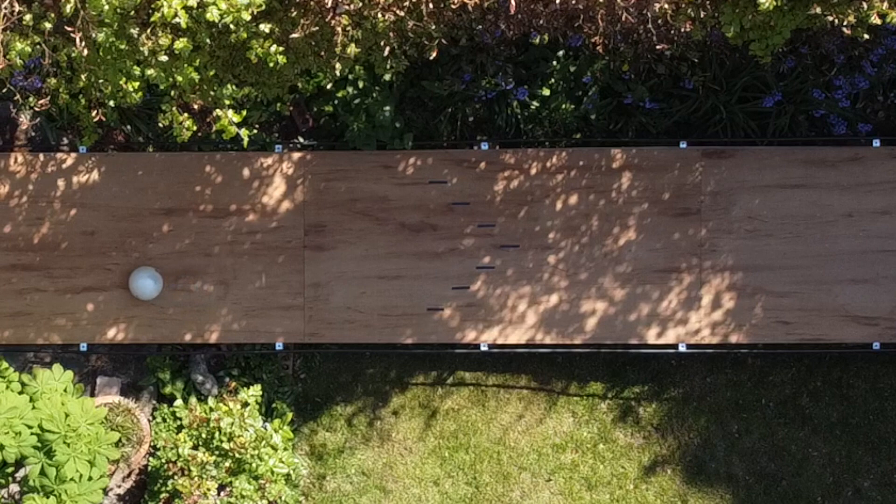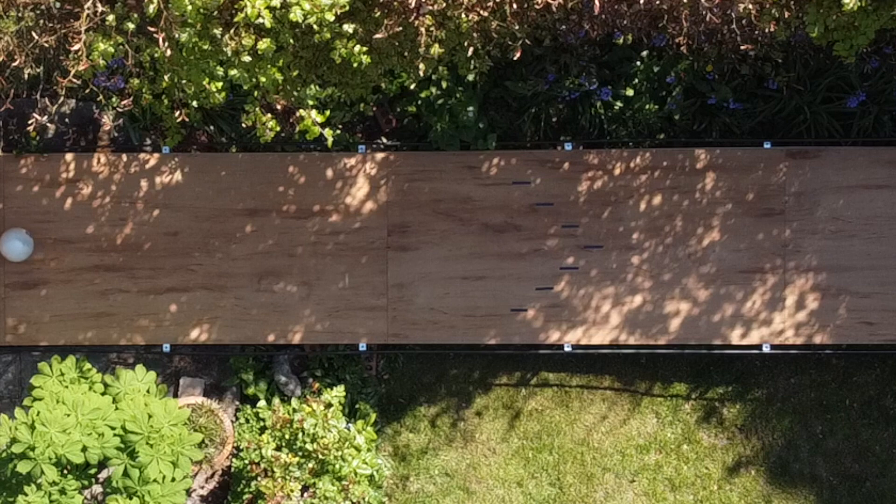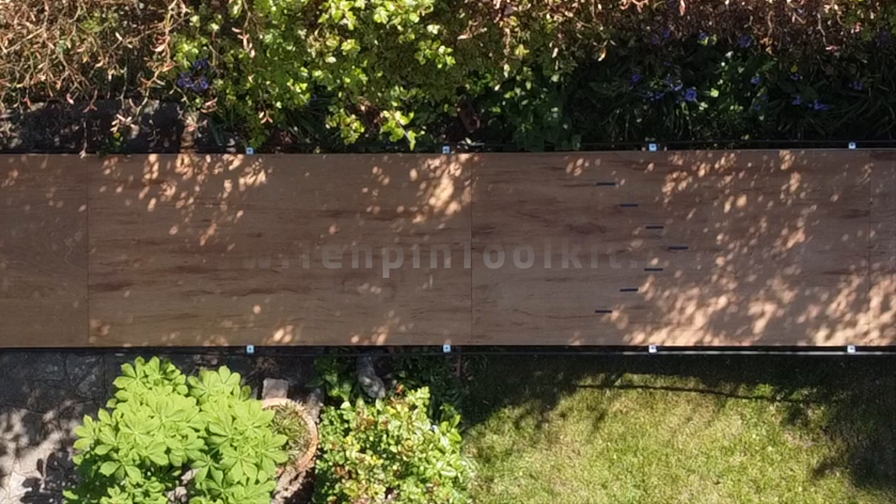Please subscribe to the Tenpin Toolkit YouTube channel to see the next videos, and if you don't already have the Tenpin Toolkit app please check it out on the Apple App Store or on Google Play. If you have any questions or feedback you can contact me via the website at www.10pintoolkit.com, find me on Instagram and Twitter as 10PinToolkit all one word, or search for 10PinToolkit on Facebook. Thanks for watching and see you in the next video.